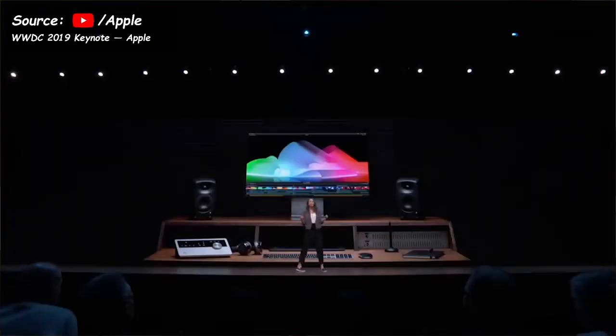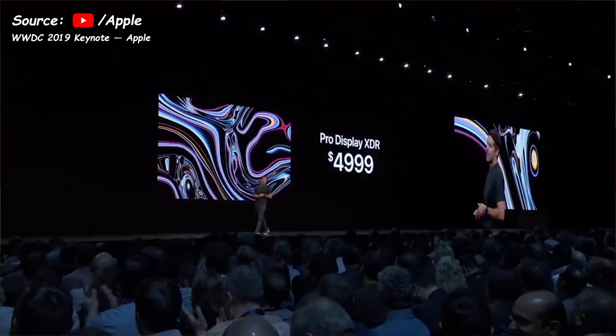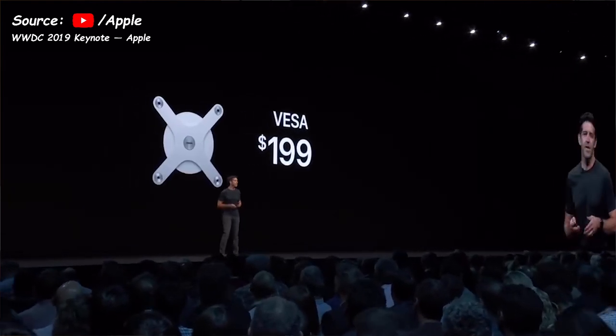If one monitor isn't enough, you can daisy chain up to 6 of these displays with the Mac Pro at maximum configuration. The matte version costs $6,000 — the same as the base Mac Pro — while the non-matte version is $1,000 cheaper at $5,000. The display does not come with a stand or VESA mount. The VESA mount is $200, and the stand — which supports portrait mode orientation and allows the monitor to be placed and removed easily — costs $1,000.